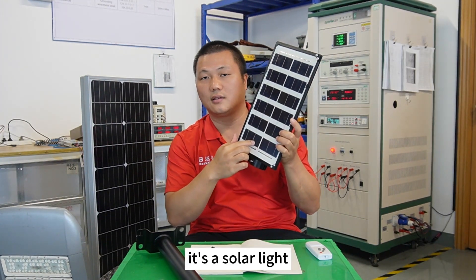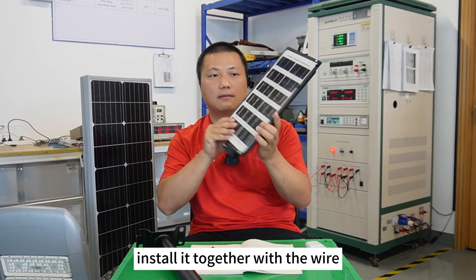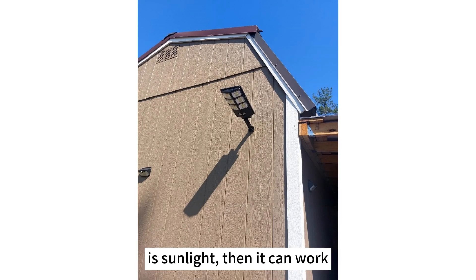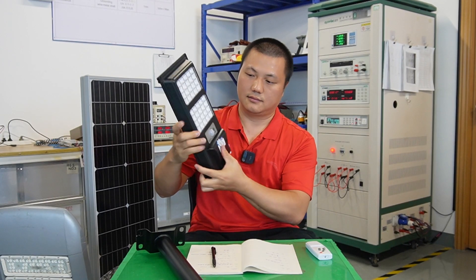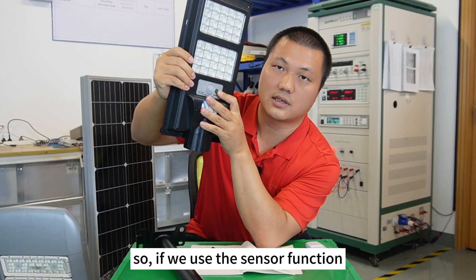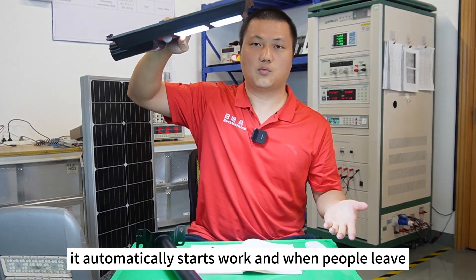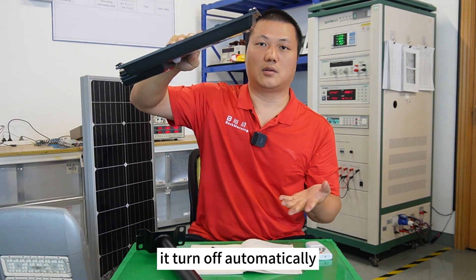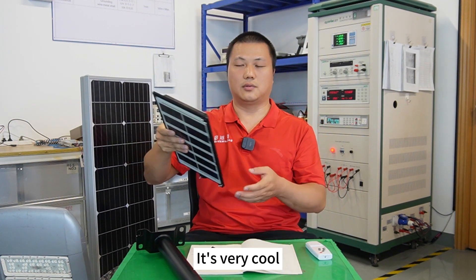Number two: it's a solar light, so we don't have to buy wire or install it with wire — we can just install it anywhere there is sunlight. That's really cool. Number three: it has a sensor, so when people come it automatically starts working, and when people leave it turns off automatically. This is really smart and energy-saving.